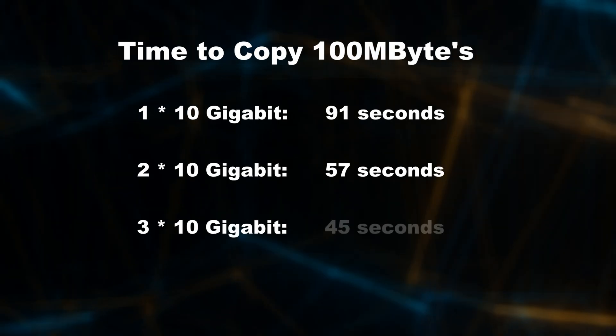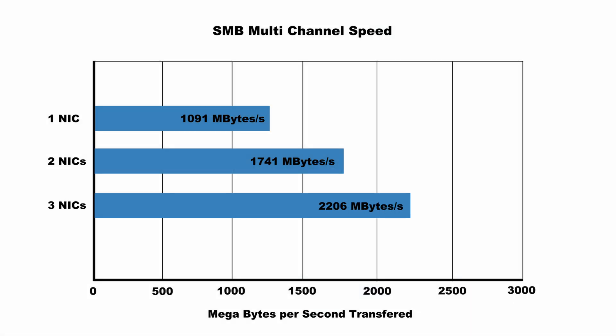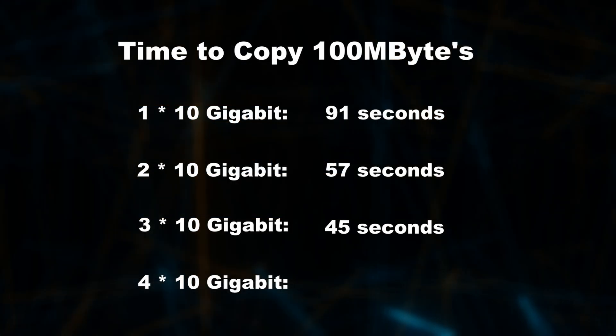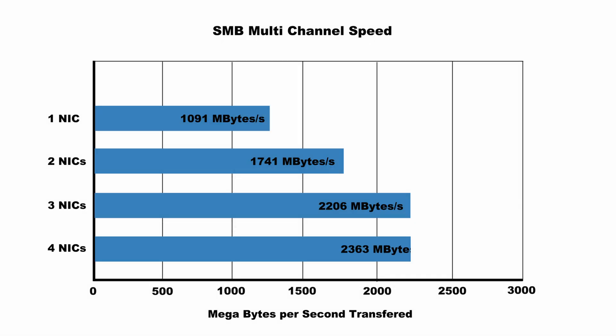Moving up to three links, the copy took 45 seconds, giving 2,206 megabytes per second. That's not the 50% improvement you might hope for, but it's a 26% improvement over the two-link copy speed — still an improvement nonetheless. Finally, moving to four links, the copy took 42 seconds, giving 2,363 megabytes per second, which is a mere 10% improvement over the three-link copy speed.